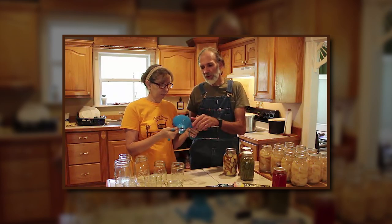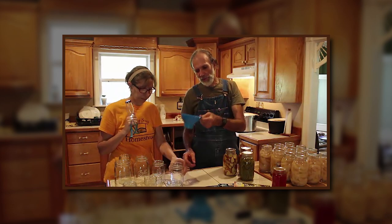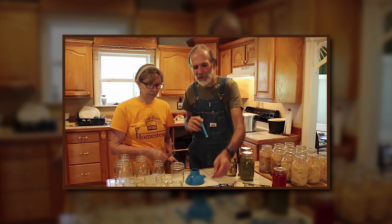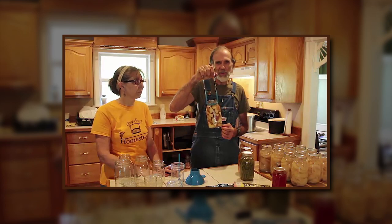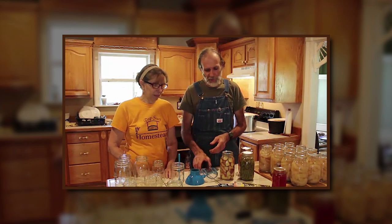There are some supplies you're going to need whenever you do canning. You don't have to have them, but they really make life easier. This is a funnel that fits right in the top of a regular mouth jar. They do make a special one for wide mouth, but we use the small one in both. There's also a magnet for reaching lids — you reach down and the lid sticks right to it, getting it up out of hot water without burning your hands. And then you've got tongs — you reach down in the hot water with tongs and pick up your jar. It's a safety issue; you don't have to burn your hands.